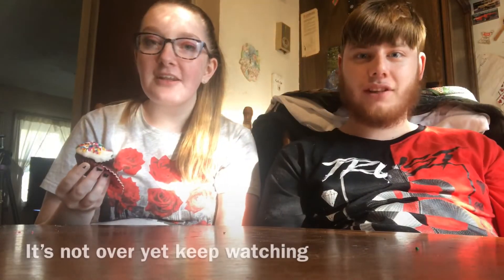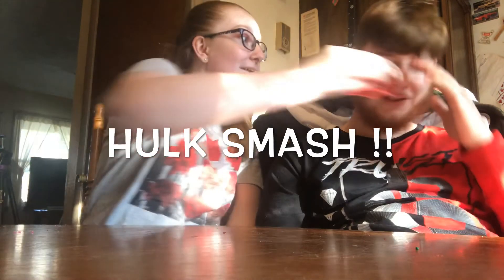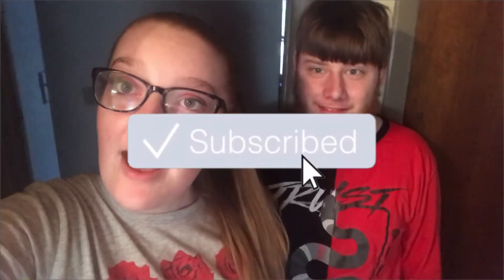Hope you guys enjoyed this video! Give it a big thumbs up and subscribe down below, and I will see you guys in the next video. Tomorrow's vlog is going to be very exciting and very cool — it'll be up on Sunday. Don't forget to watch it when it's up, because it's going to be a very fun experience.